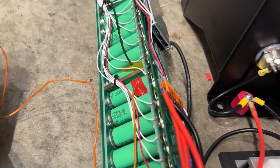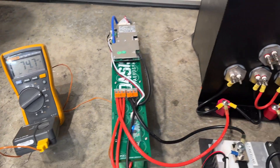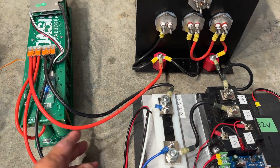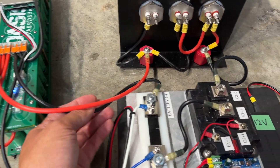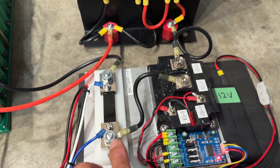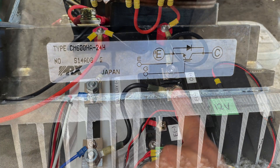I have a thermocouple pasted on so that we can measure temperature. These are the two main battery leads, starting with the negative battery cable. It goes through this shunt which is used for measuring current, then into an IGBT — basically a solid state relay or transistor.